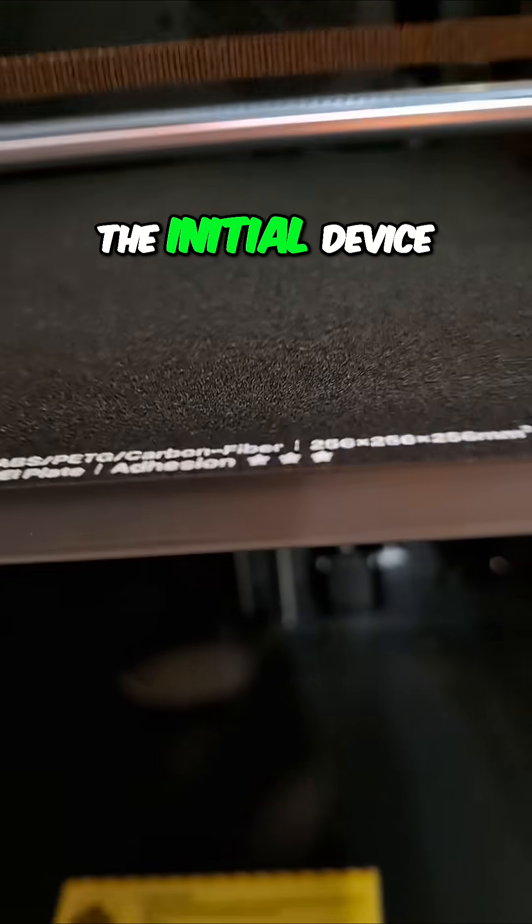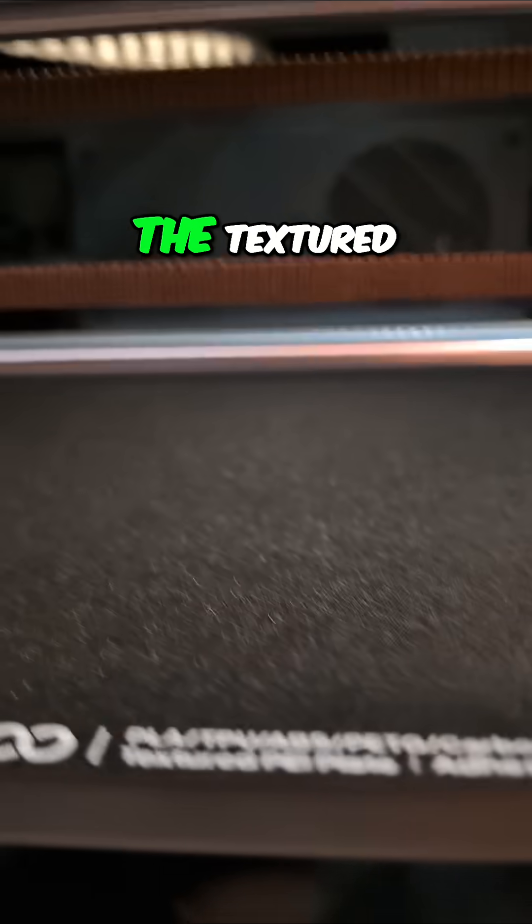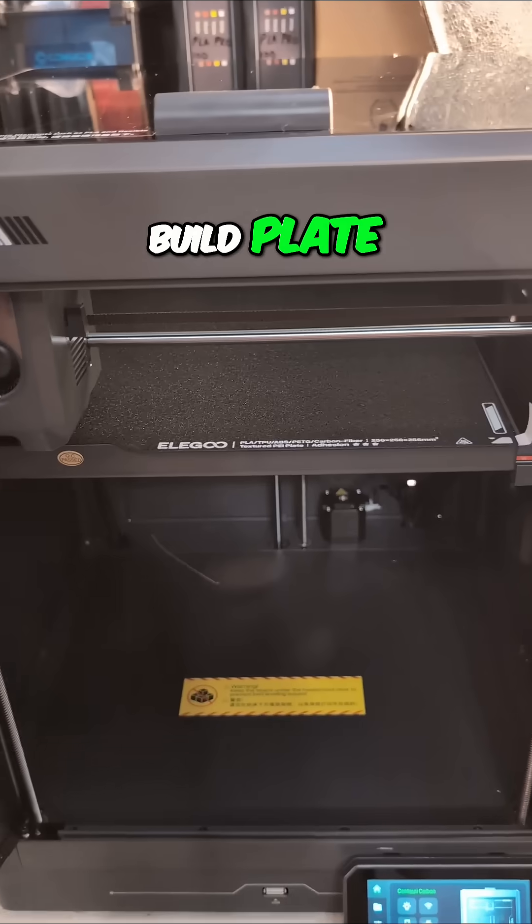The initial device self-check did not scratch up the textured build plate, like I was afraid.